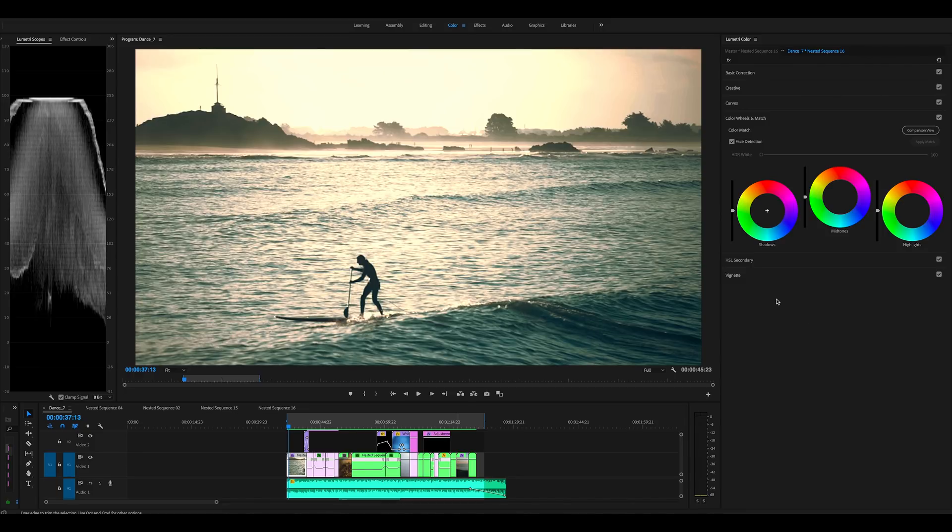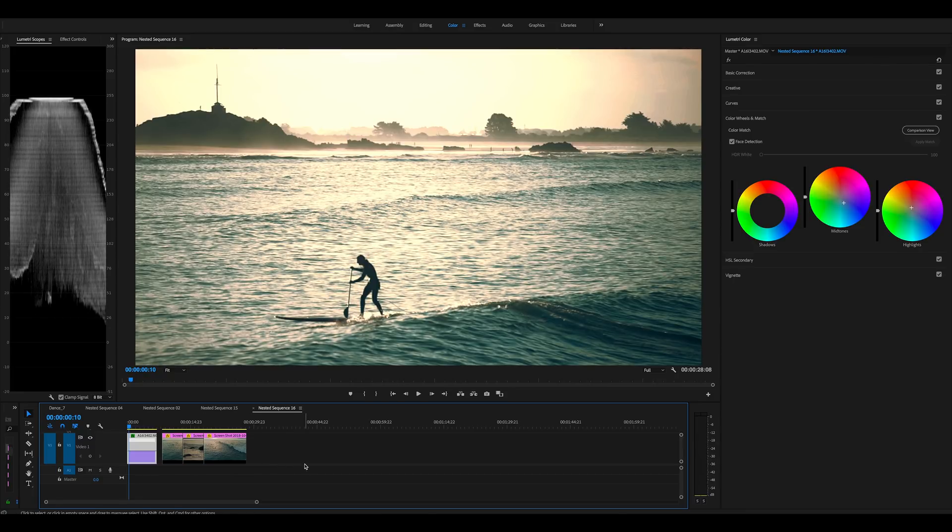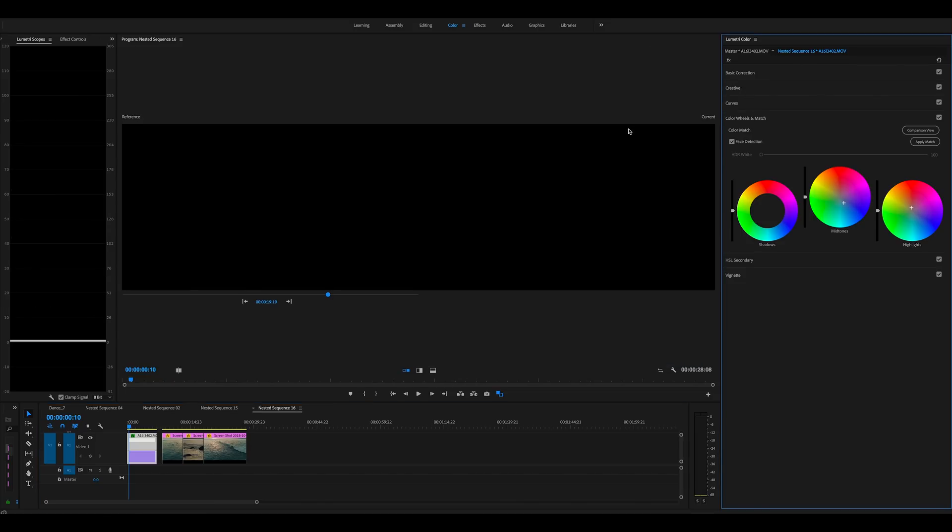What's up guys, so I'll just show you guys what I did using Taylor's LUTs to get these colors for this video, because it's not quite as easy as just applying the LUT. So I'll show you guys what I did to try to get these colors. If we go to comparison view, we've got our shot.